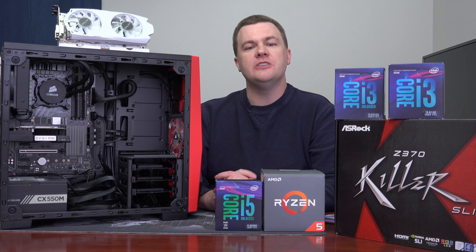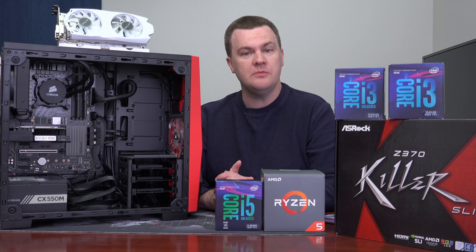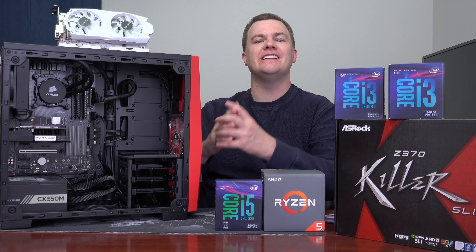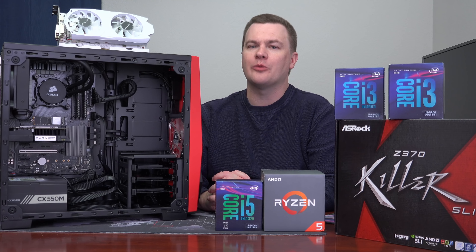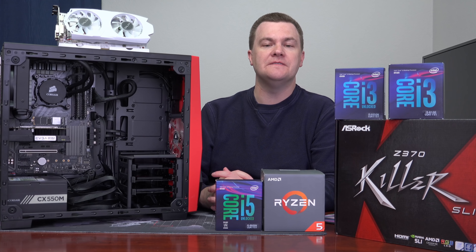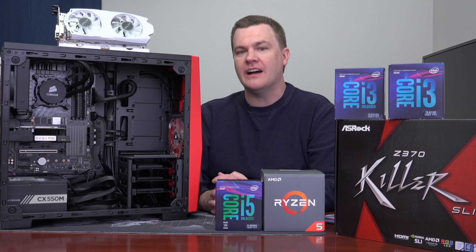First I want to talk about the CPUs and respond to some of the comments from Part 1 of this video series — about how absurd it is in 2018 to build a 4-core, 4-thread $800 build, especially with a GTX 1050 Ti. Fair enough, I understand.